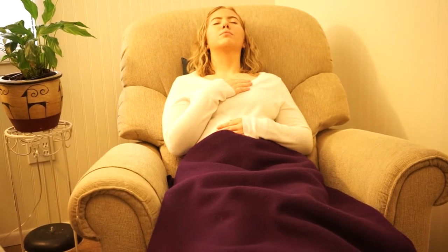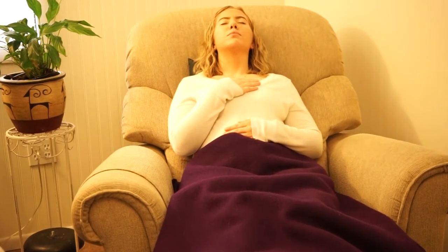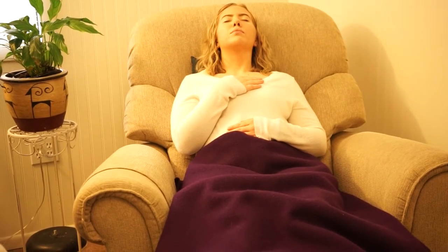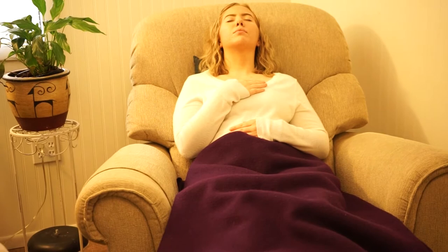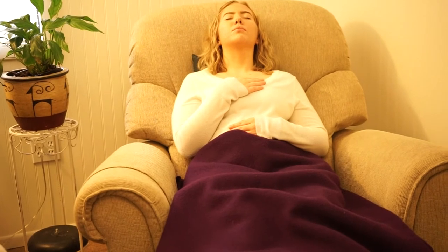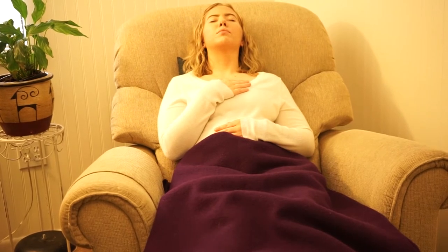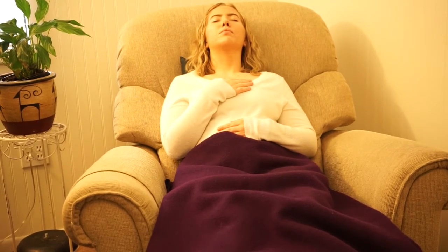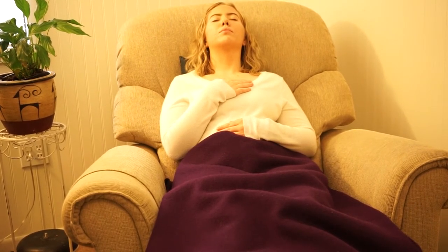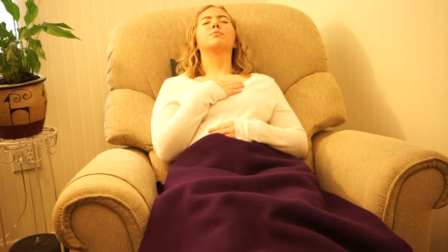Repeat this procedure. Exhale, inhale, hold — two, three, four — and relax. Relax and let go. Allowing your body time to register what that feels like to have that release, and giving the mind time to acknowledge the difference between tension and relaxation.